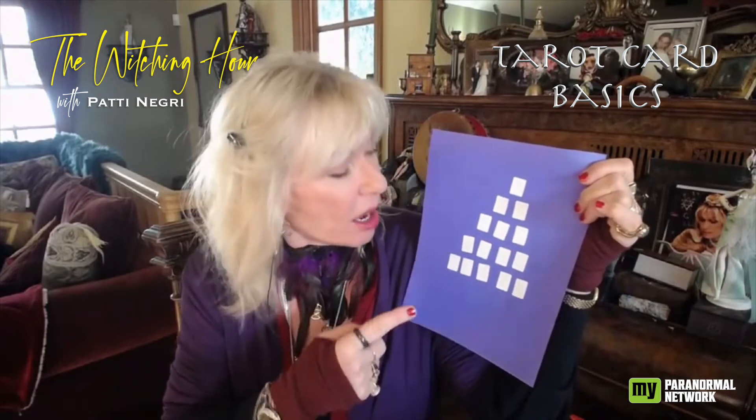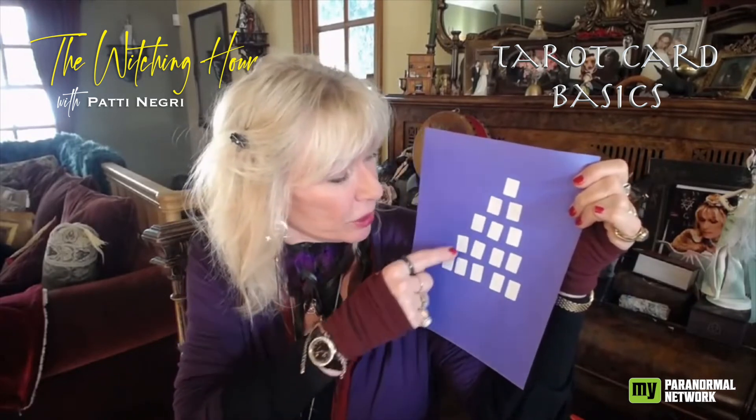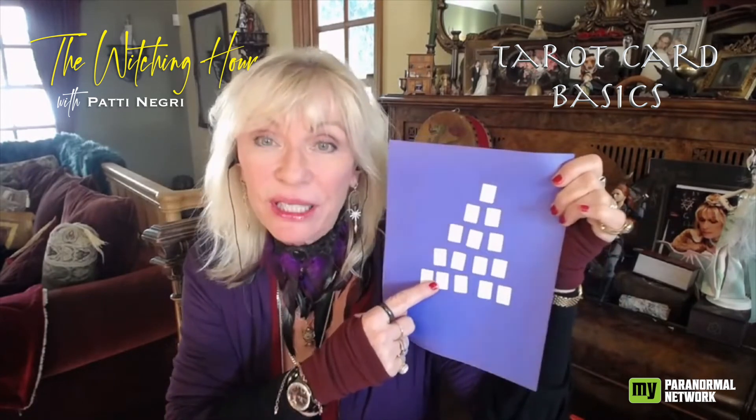Going up — if you look at the outside of your pyramid — there are five cards going up the sides. The five going up is what it looks like on the outside of the situation.